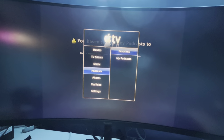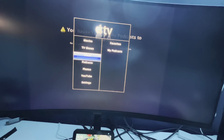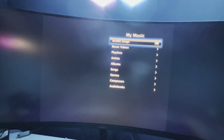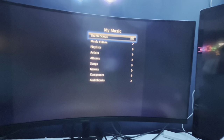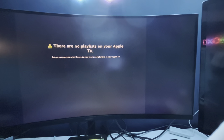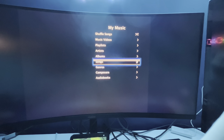Can we at least get some music? We got some iPod style. Music videos - no music videos. Playlists - no playlists. Artists - no songs.